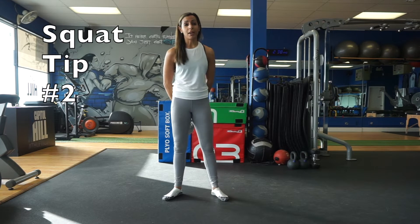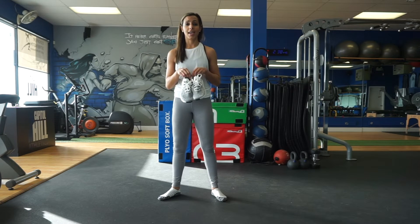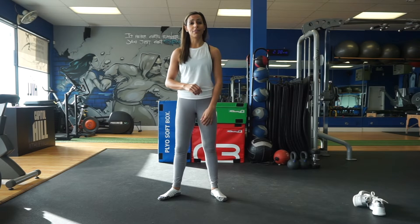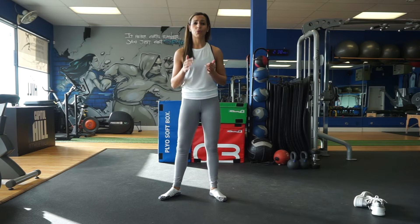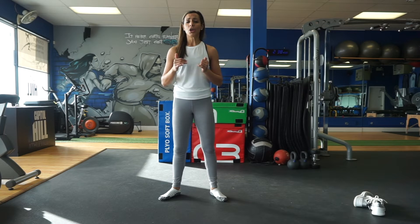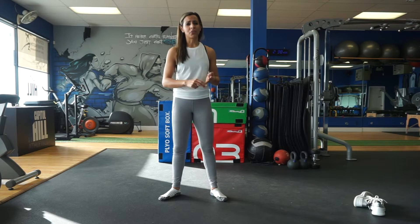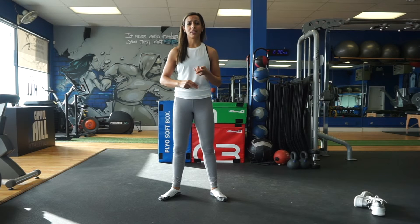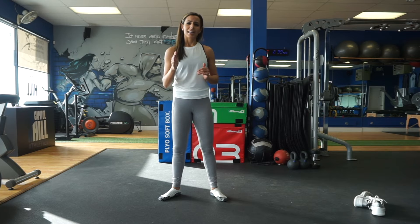The next squat tip is simple: take your shoes off. I love my fancy shoes, but even in the gym I will take my shoes off when doing lower body exercises. Reason being: more balance, more muscle engagement, more proprioceptive feedback, less chance of sloppiness. It just feels so much better — the simplest thing you can do.